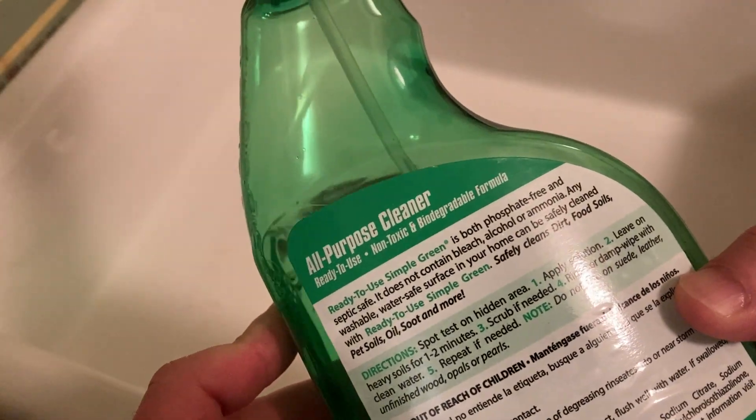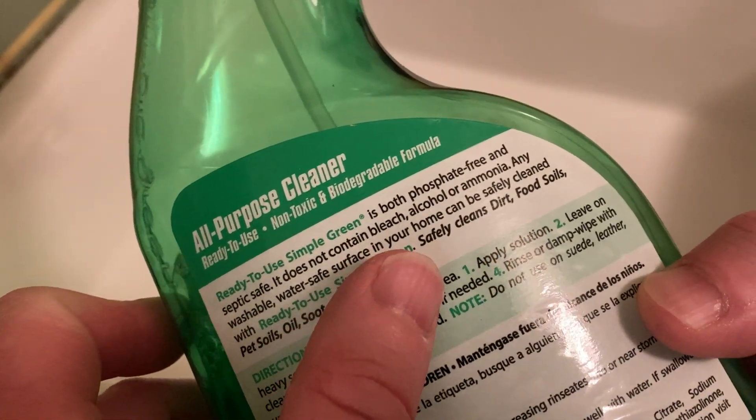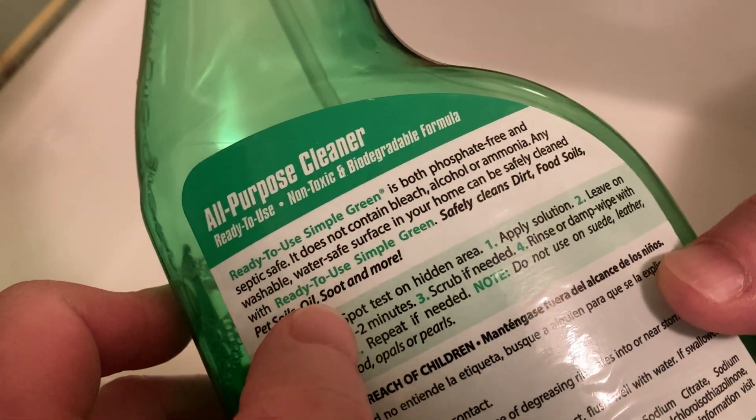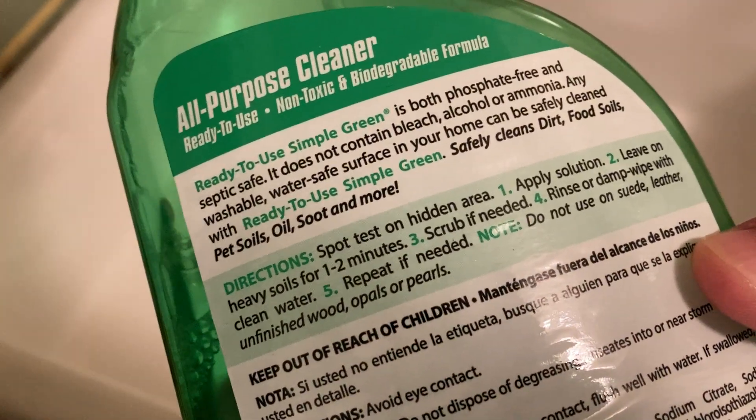All-purpose cleaner, ready-to-use, is both phosphate-free and septic-safe. So it has no bleach, alcohol, or ammonia. It says any washable, water-safe surface in your home can be safely cleaned with this. So it makes it really simple.